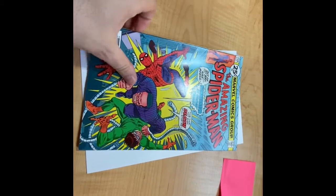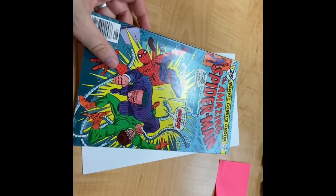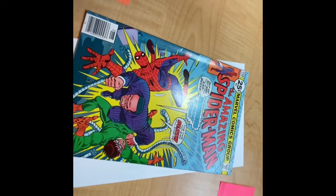So, what are we here? More of the same. This is Amazing Spider-Man 159, which I believe I purchased as a VF Plus.